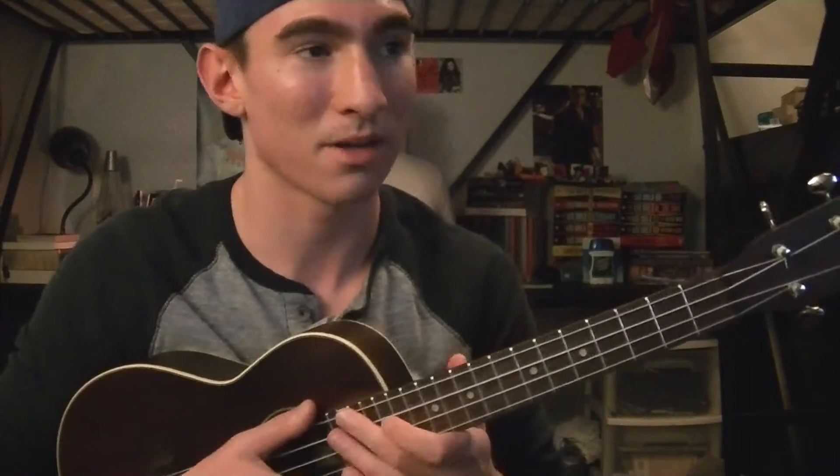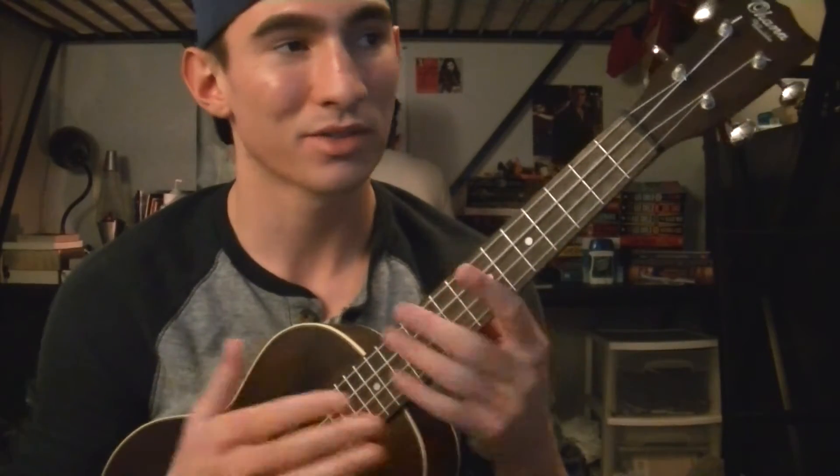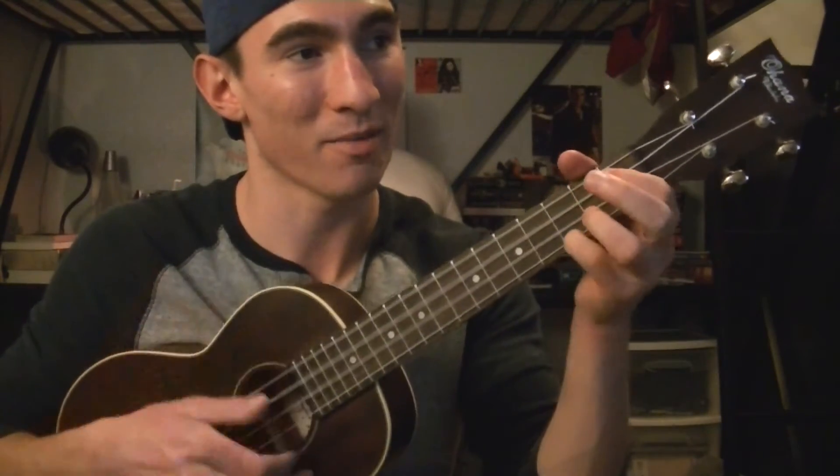Then you go back into the chorus. So that's basically where the chords are all kind of placed in the song. For the verses, I'm basically just doing down strumming the whole time. And the strumming pattern that you could use for the chorus would be: down, down, up, up, down, down, down, up, up, down, down, up, up, down, down.